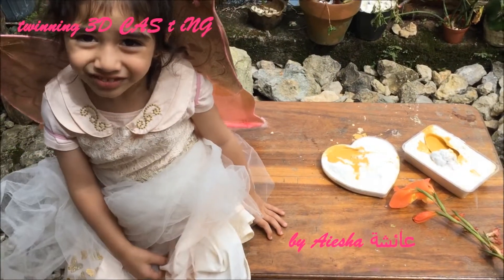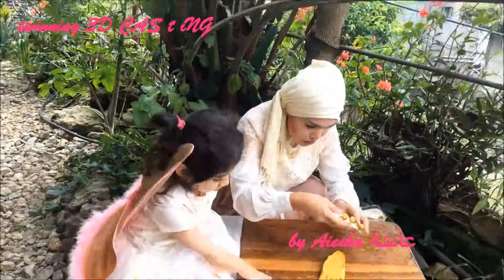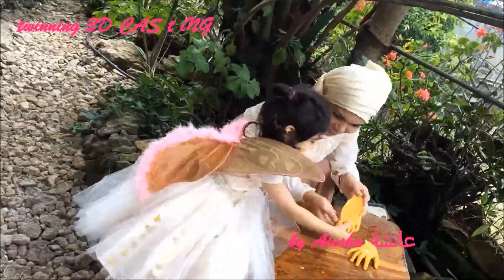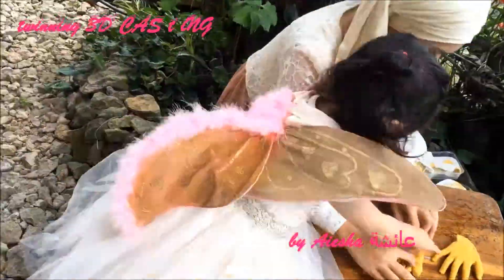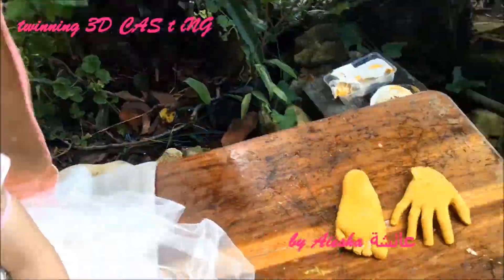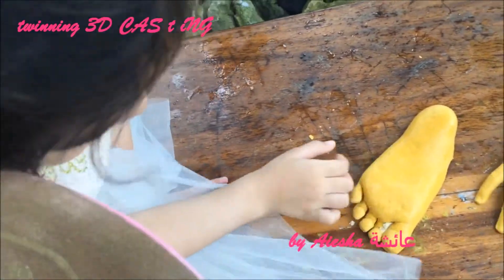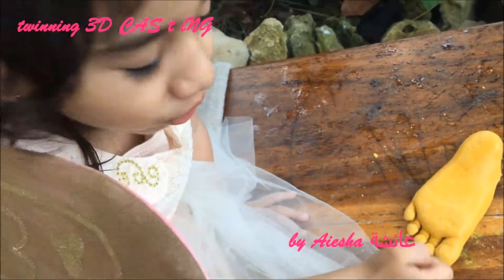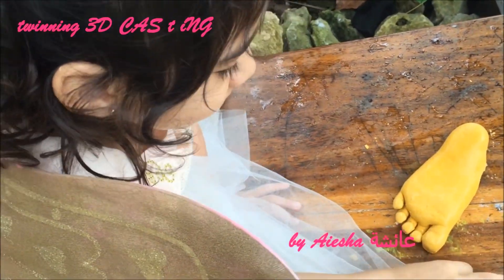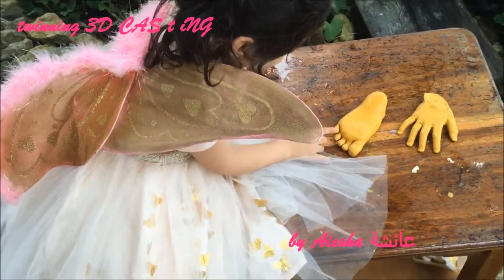Is it dry? Is it dry, Mommy? Tickles, tickles, tickles. Yasha, what are you doing? You're tickling your feet? Yes. Okay, yannak alas. Dad.